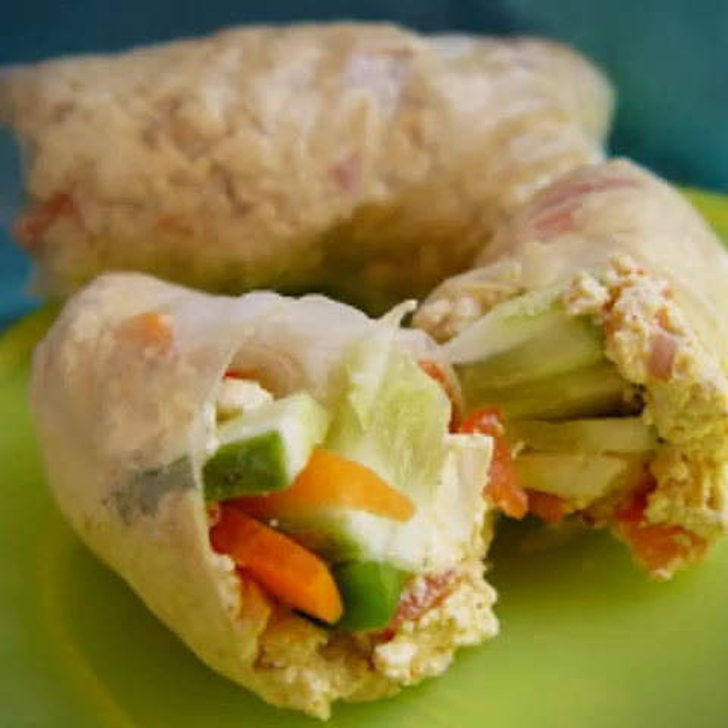You can optionally chill the rice paper wraps for a while if you've used fresh vegetables or scrambled tofu inside. Slice and enjoy!